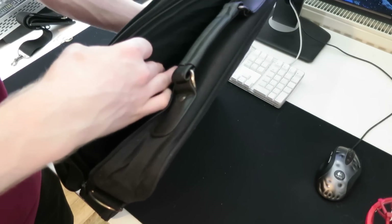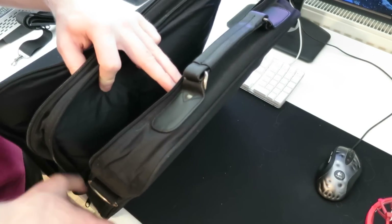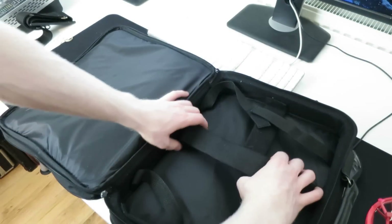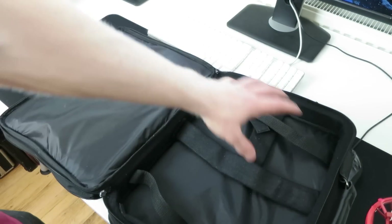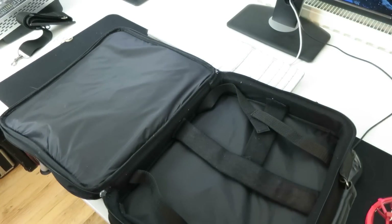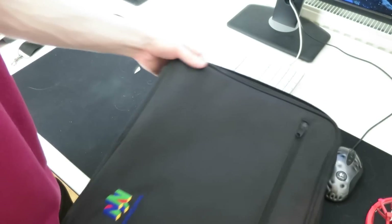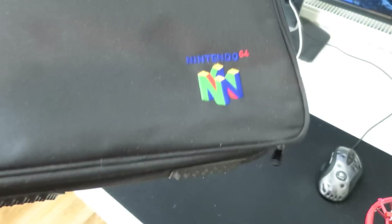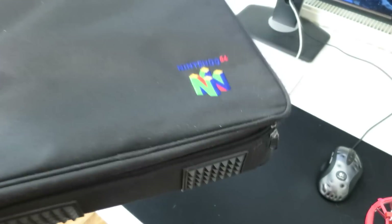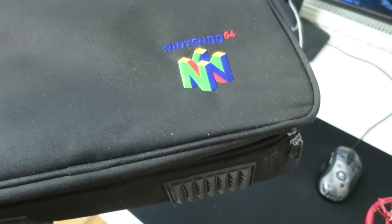Now let's take a look at the second compartment, which is of course where the console and controller goes. The console will go there and the cable and controller there, which is pretty cool. It's a very nice bag with lots of space. We'll take a look at it again once we load it up with stuff, but that is the Nintendo 64 carry case. It's not made by Nintendo, but it's an official licensed Nintendo product made by a third party. It does have the N64 logo on it, which is really nice.